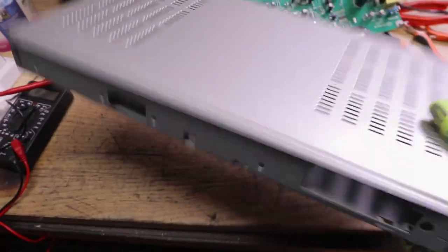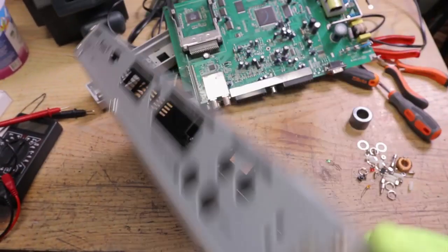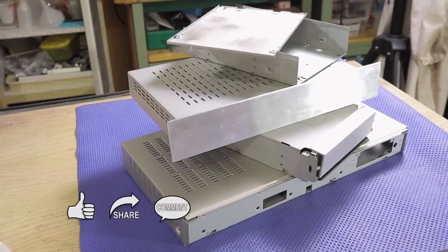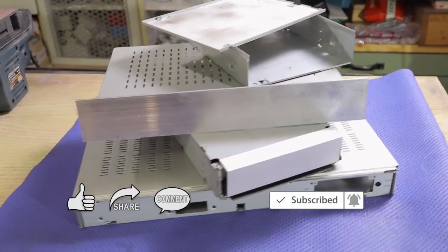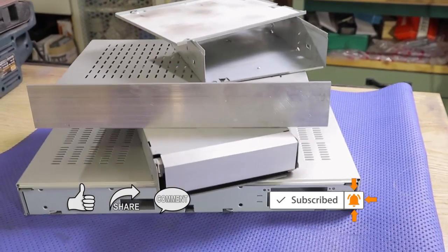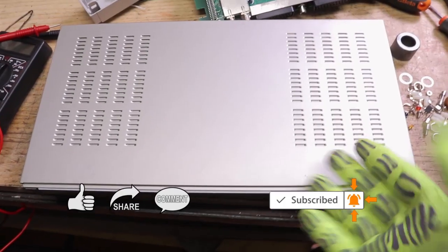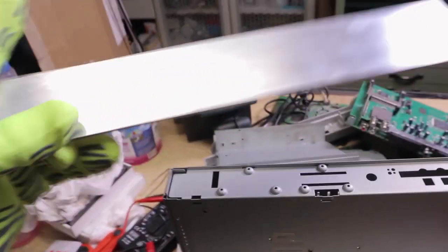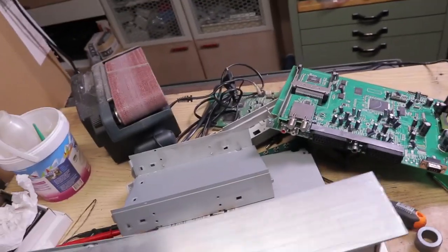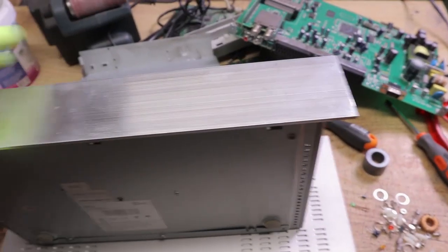One interesting part worth recovering is the metal enclosure. I've already recovered more metal enclosures from another set of boxes and from a couple of computer DVD drives — these come very useful in DIY projects. It is easy to attach a front panel with just an aluminum strip purchased from any hardware store. Being made of galvanized steel, these enclosures are perfect for protecting circuits from external electromagnetic fields.